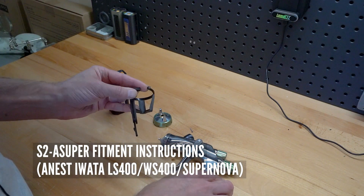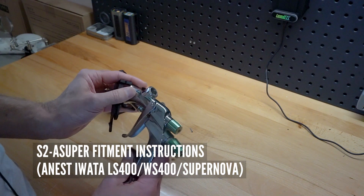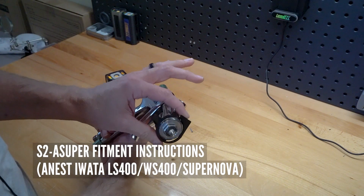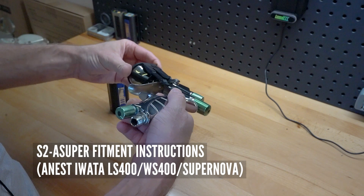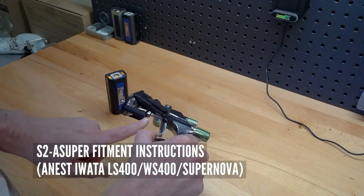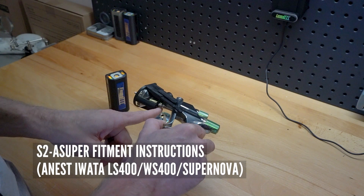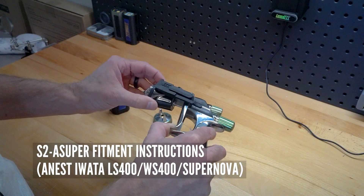Push it out with your finger like such and just work that air cap in kind of like that — pretty easy fitment for the most part. Then you're going to push this back until it seats into that area between the gun and the needle nut. It should slide right in just like that.